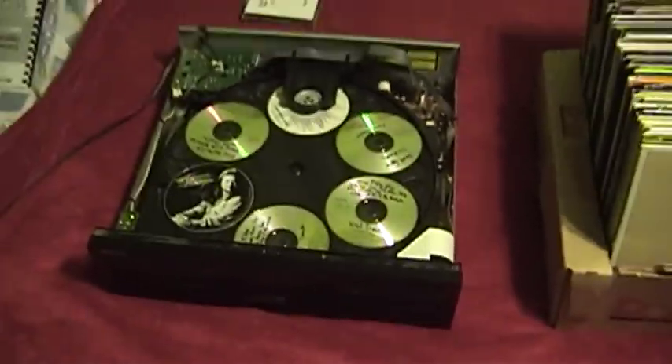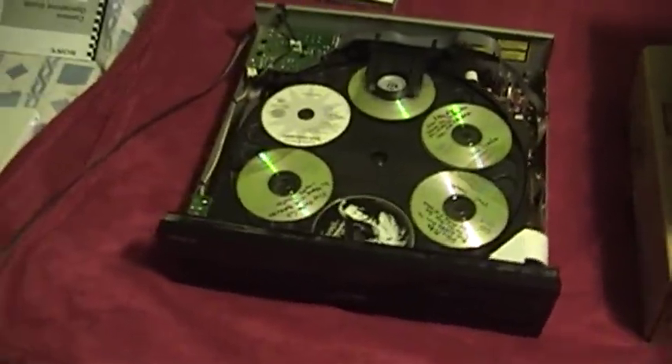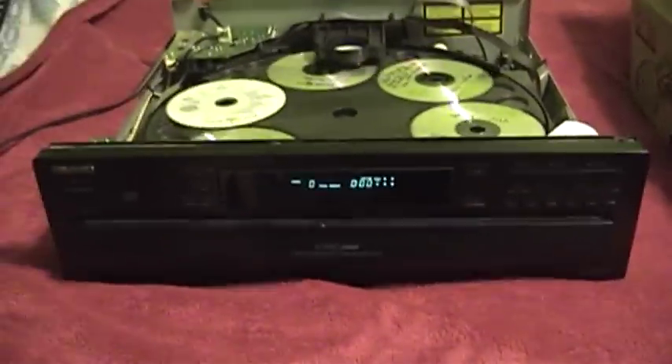This Ankyo CD player is a 6-disc CD changer, and I picked this up cheap at a thrift store here in town. It didn't work as found — it was in a stack of equipment: a tuner, a CD changer, and a tape deck. As yet I haven't really looked at the tuner or the tape deck. But the CD changer definitely did not work as found. Turned out all it needed was belts — it was just having a little mechanical trouble. But now it's working quite nicely, and every operation happens just like it's supposed to.